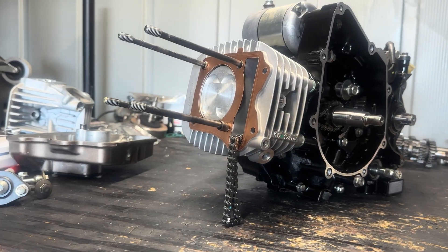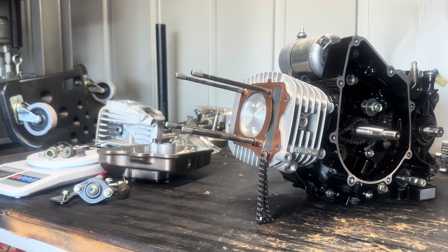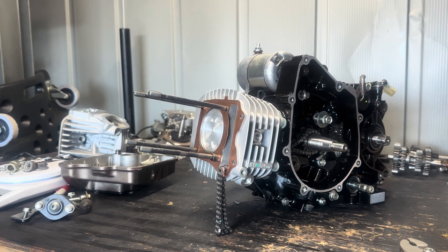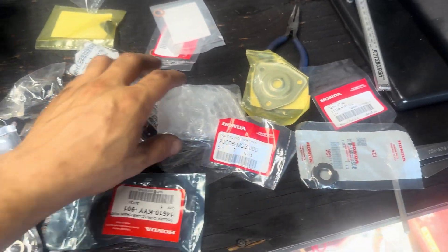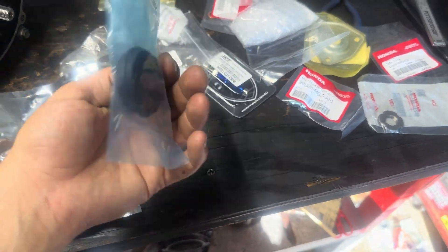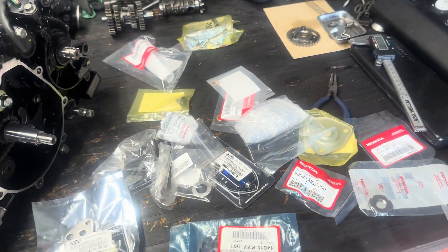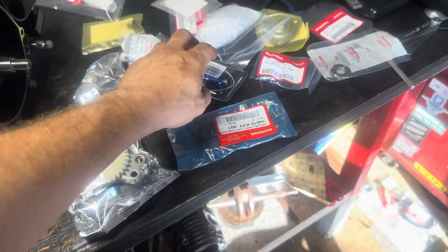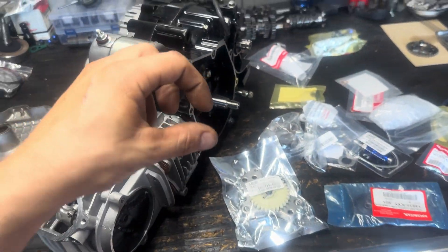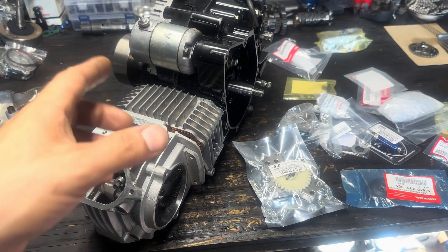I got the piston, cylinder, and gaskets installed. Now I'm gonna go ahead and put the head on. To finish putting the head on I need that little gear that goes in there. I got everything brand new for this motor — all the bolts, all the gaskets, all the seals, a new high-flow oil pump, timing chain tensioner with the bearing, everything. I'll put the head on and show you guys once I'm done with the oil pump and all the other stuff.